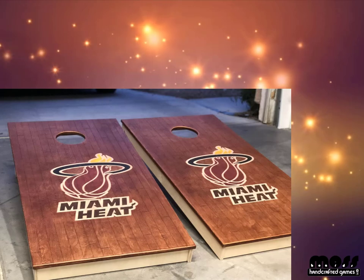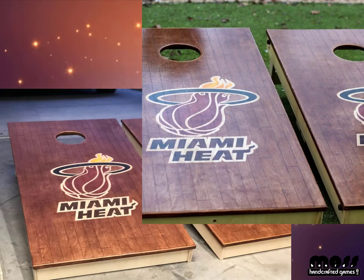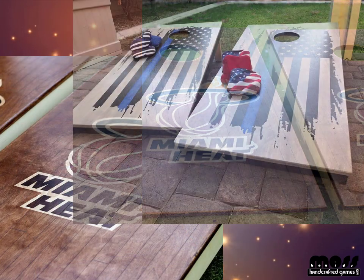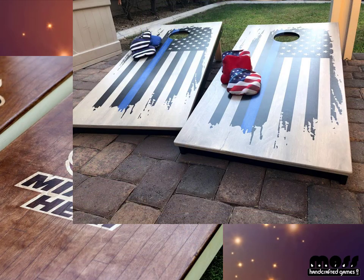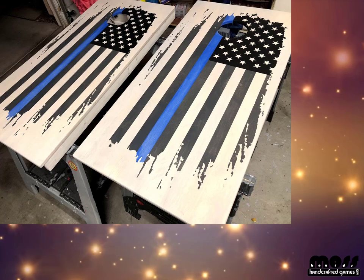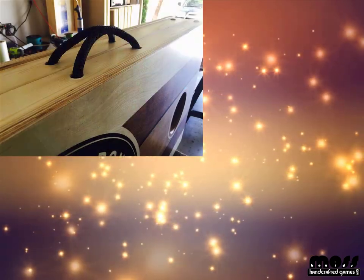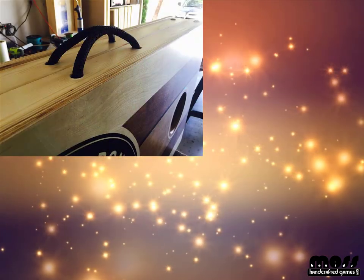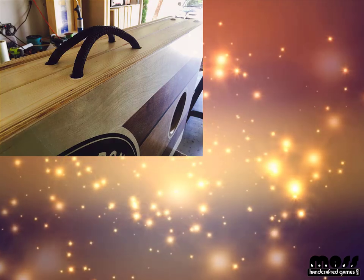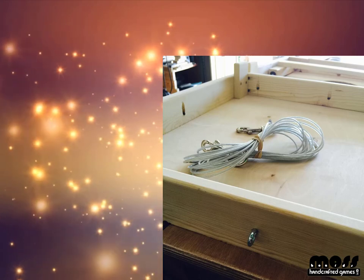Now you're ready for these finishing steps to call it complete. In this video we're going to go over a few things: how to clear coat your boards so they're well protected and so the bags have a nice slide, and then some additional things I like to do — attaching the boards with these blocks so you can squeeze them together for better portability and storage, and adding some handles.